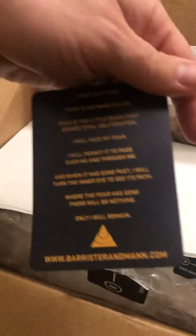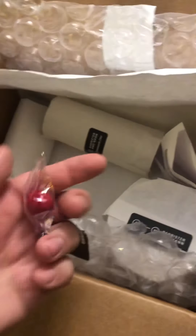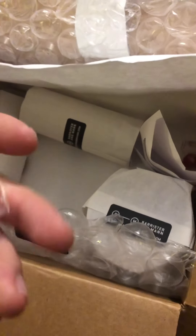I bought two of these sets — my brother is a huge Dune fan, so he's getting one for Christmas, so I'm not going to open the second set. And check it out — they threw in some spice, some fireballs. They should have thrown in some Fireball too, that would have been great. They say that spice is supposed to taste like cinnamon to most people.